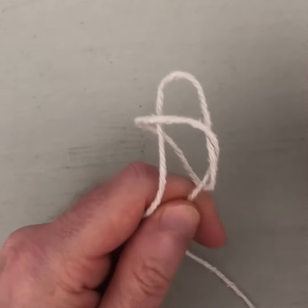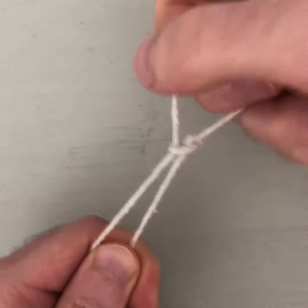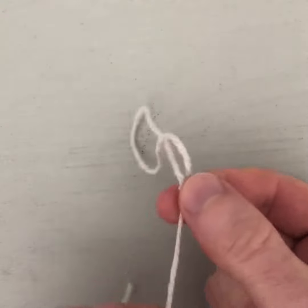Then here comes the delicate part — push it up and through. It looks a bit like a paperclip now. Very carefully, just pull this tight and you'll see I've got a kind of lasso. I can make it bigger or I can make it smaller.